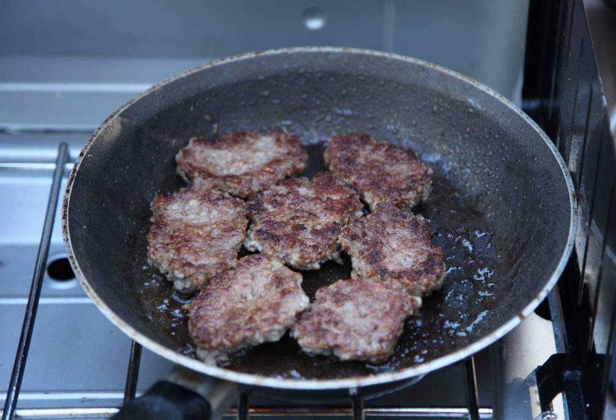Some breakfast sausage is flavored with cured bacon. Breakfast sausage is normally fried in a pan, grilled, or microwaved. Some people like to put maple syrup onto their breakfast sausages. Cooked breakfast sausage is also mixed into egg casseroles before baking. Crumbled and added to white gravy, it is a central component of sausage gravy.